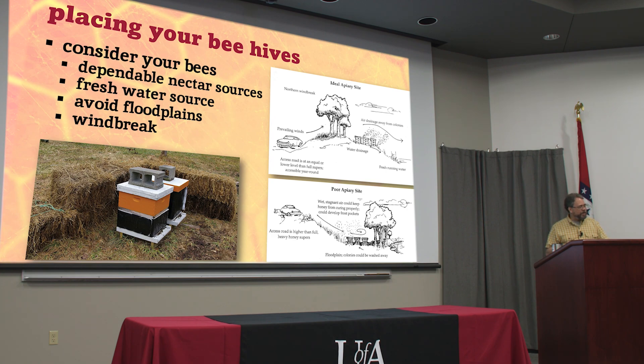Windbreak is good — it helps your bees as they're coming in for a landing. A heavy crosswind makes it difficult for them to come and go. And in the wintertime, if you can block that cold north wind, that's going to help your hives stay a little bit warmer. If you have your bees next to a building or a wooden fence, you may be blocking that wind already. If your bees are in the middle of an open pasture with a lot of wind, you might consider setting something up around them, especially in the wintertime.